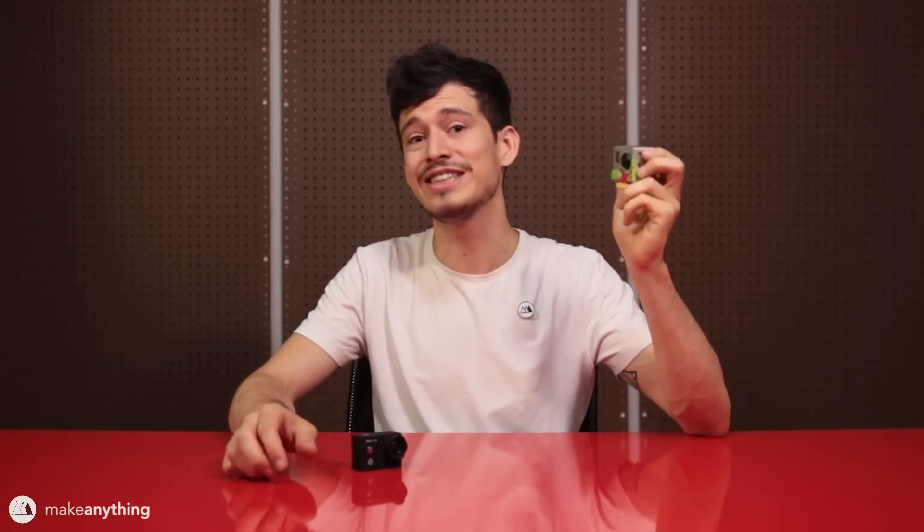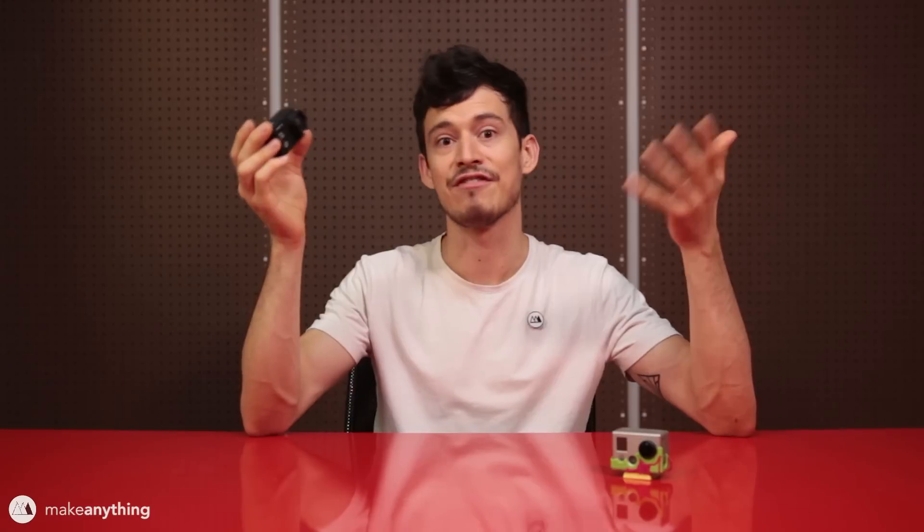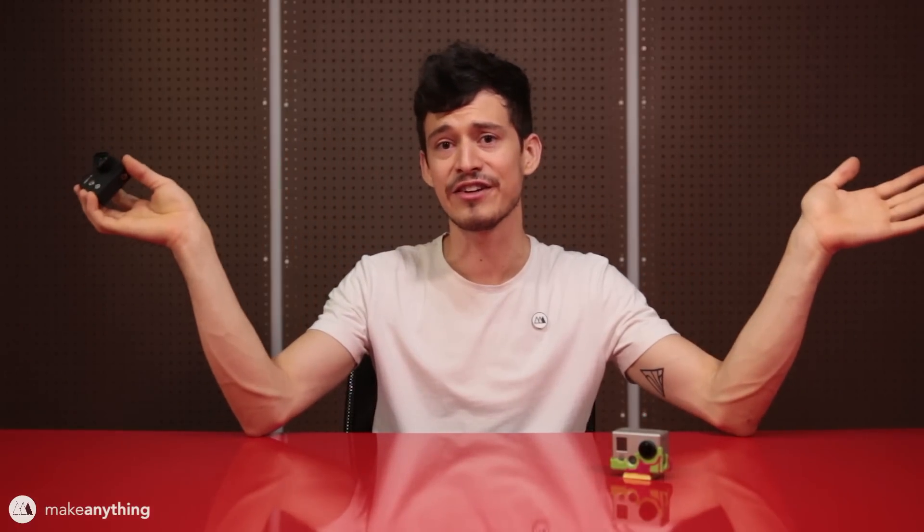Technology has improved a bit in the last six years, so I was really excited when Gearbest sent me this brand new Firefly 8s action camera. It's got the same sensor as the GoPro Hero 4 but it's about half the price, and I don't have any brand loyalty so I'm happy to get a good deal. There are two versions: one with a 170-degree field of view great for action sports, but I got the 90-degree version which eliminates distortion and gets me a nice closer shot of my 3D prints.